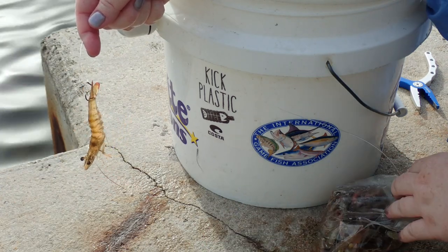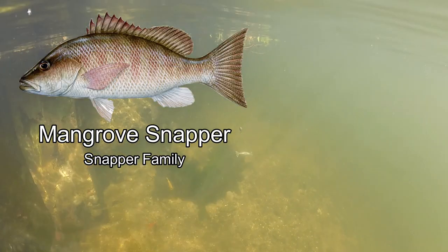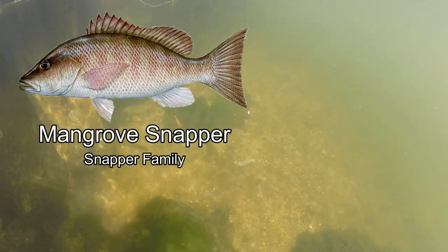So this guy — you can see he's still alive, he's still squirming. So when I let him in the water, he's going to attract some fish, and hopefully he'll attract me a mangrove snapper. That's my target fish for the day — if I'm lucky enough to catch one of those, I'll be a very happy little clam.